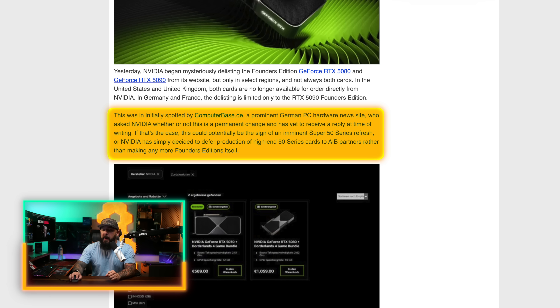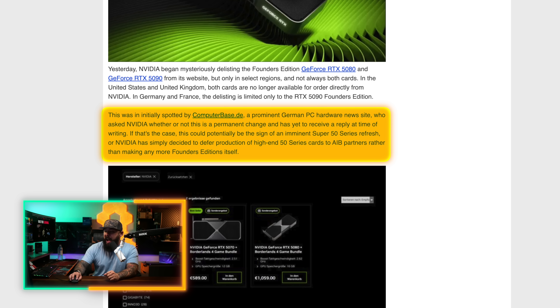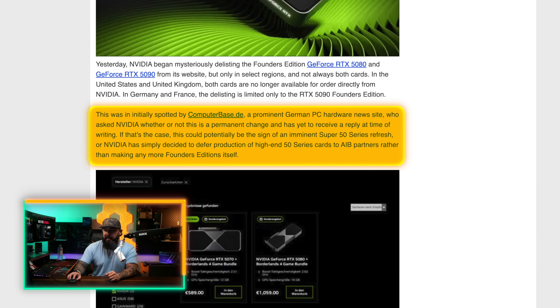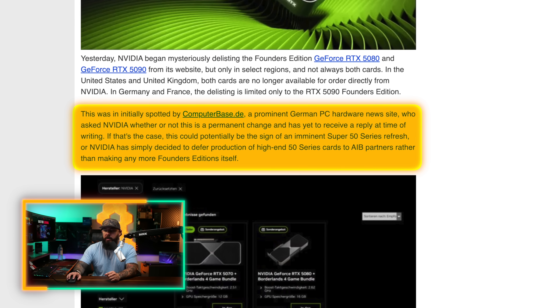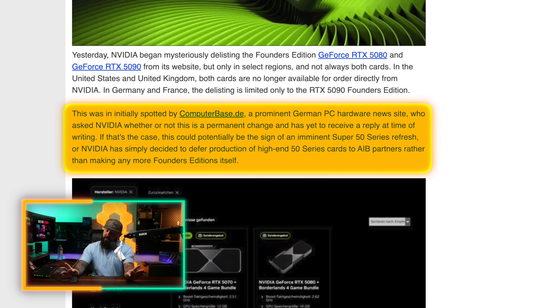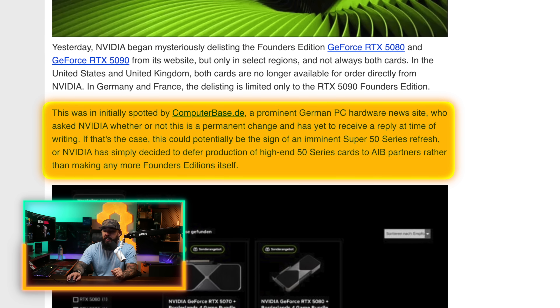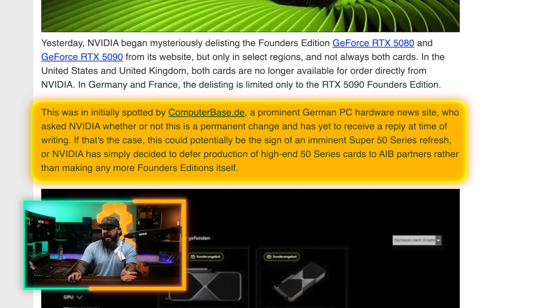When are the Super cards coming? Is it going to be this year or next year? Some people are using this to further speculation about what's coming around the corner. This was initially spotted by ComputerBase.de, a prominent German PC hardware news site, who asked NVIDIA whether this is a permanent change and has yet to receive a reply. This could be a sign of an imminent Super 50 Series refresh — or on the flip side, NVIDIA may have simply decided to defer production of high-end 50 Series cards to AIB partners rather than making more Founders Edition cards.